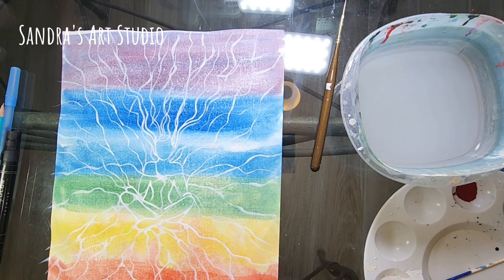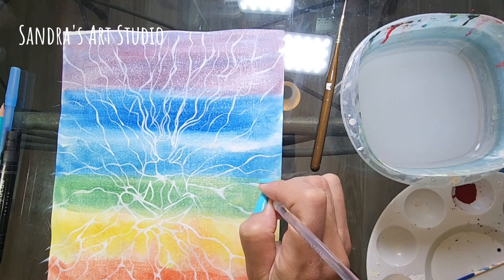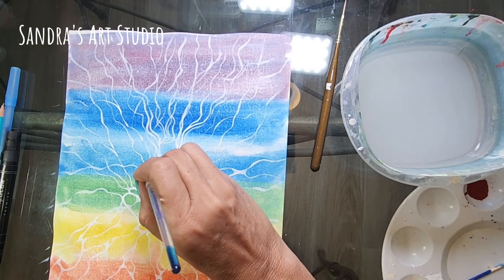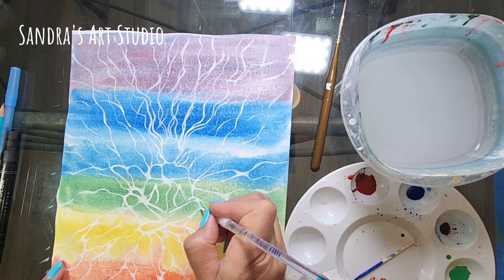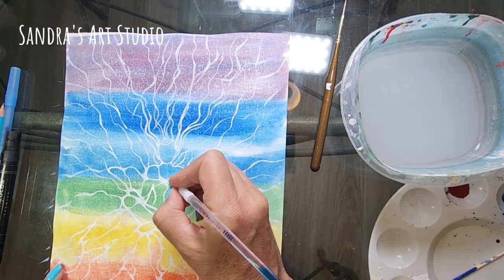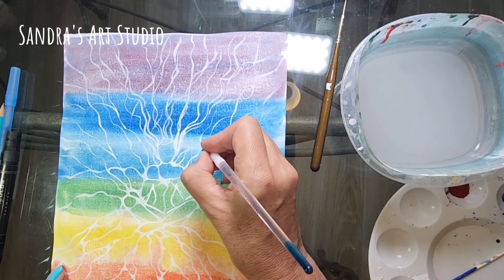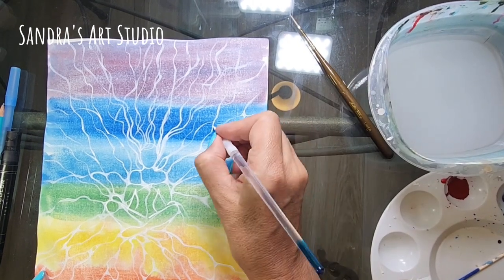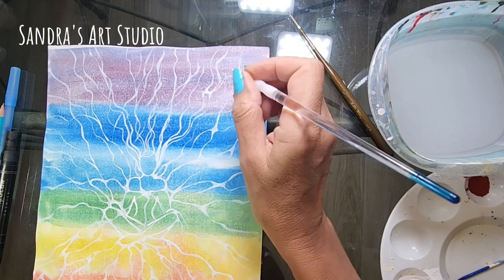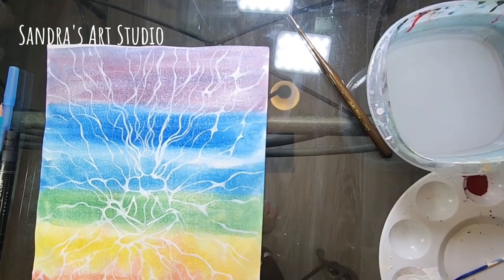The whole time you're doing this project, you want to consistently stay on the subject mentally — think about what you're doing and the purpose of it. In my case, the meditating figure in the center represents me, and all the squiggly lines represent my connection to Mother Earth, to my higher spiritual self, and to the universe. That's what I'm thinking and focusing on — not watching a show or getting distracted by my phone.